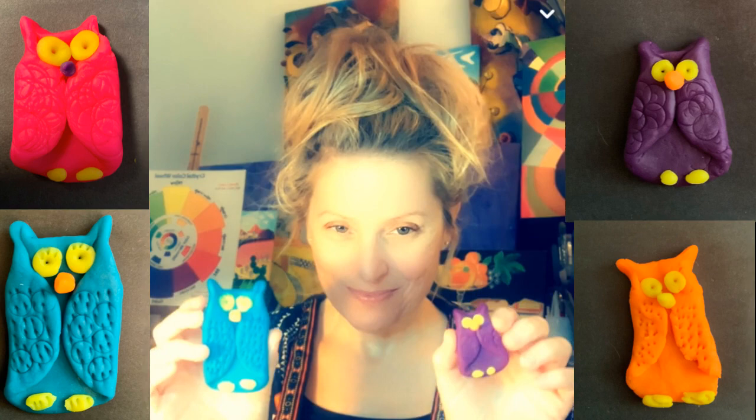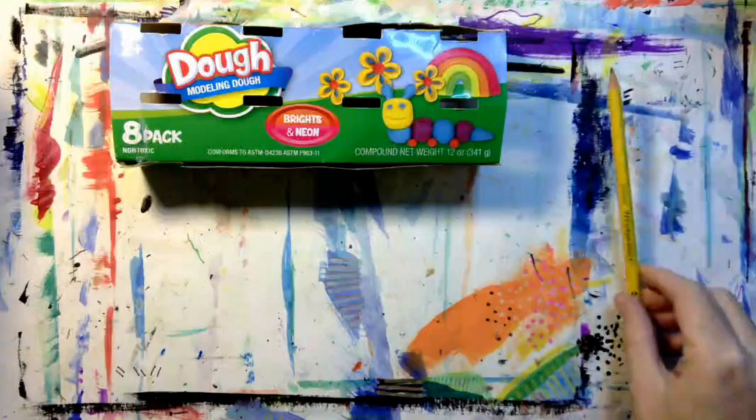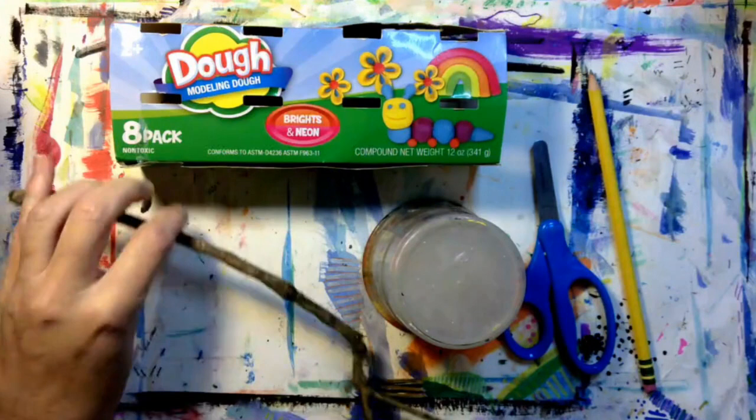You will need modeling dough, a pencil, scissors, something round to trace, a stick, black construction paper, and yellow construction paper.